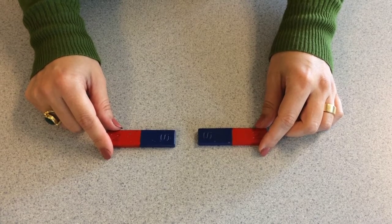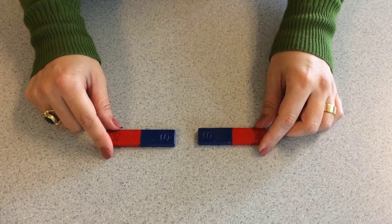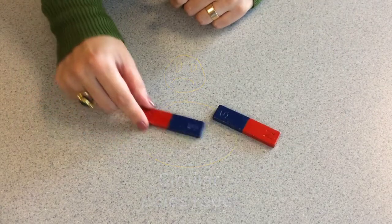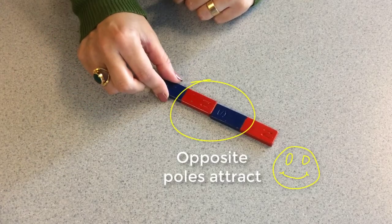We have already played with these two identical magnets. We observed that the similar poles repel each other while the opposite poles attract.